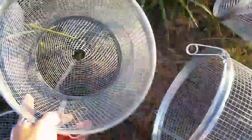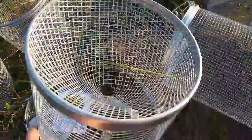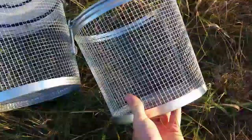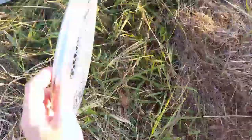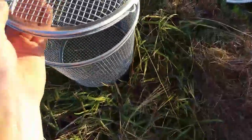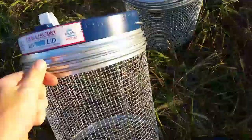I also got a minnow trap extender and an extra funnel, because on my other minnow trap one of the funnels is broken. Then I have two of these half cap things, and I got a lid so you could put it on one of these end caps and have a minnow cage that goes underwater, and then this one's a floating minnow cage.